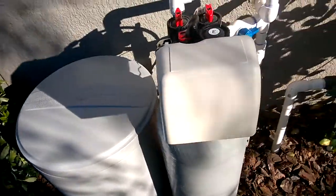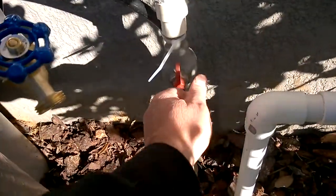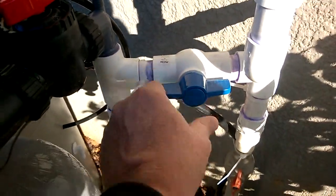He told us to use salt crystals or solar salt in here. And this valve is not very good, so to turn off the water to the house, use this valve.